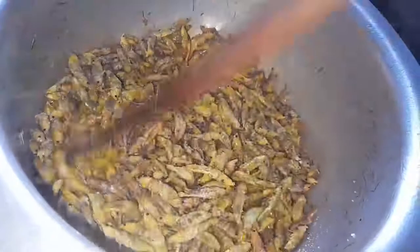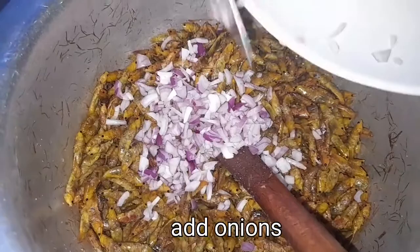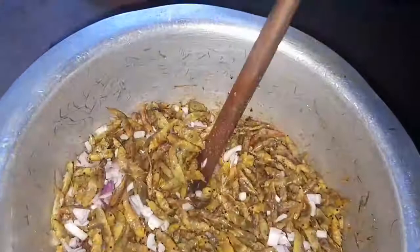These grasshoppers are very oily, so you don't need any oil in this recipe — they're going to produce their own oil. As you can see, they are very shiny; that is their oil. You just have to dry fry until they produce the oil.